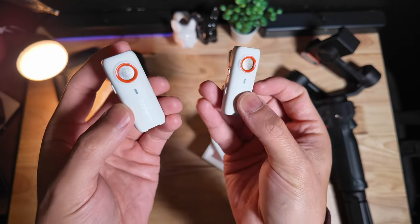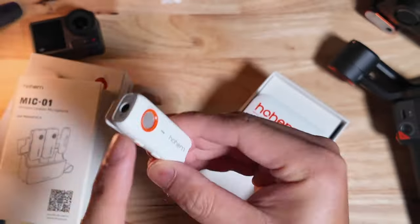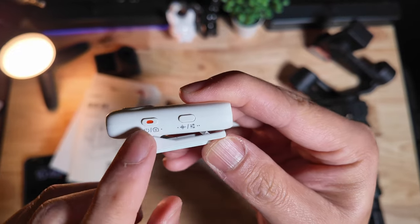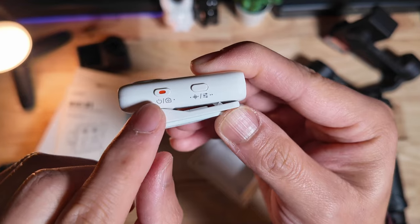Just in case there is some sort of signal drop, don't worry — you have a backup audio. On the top, you have a mic jack so you can plug in your lav mics. On the side, you have a dual action button that you use to turn on the transmitter, as well as use it as a shutter trigger.